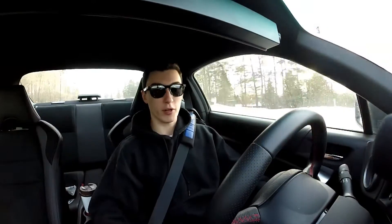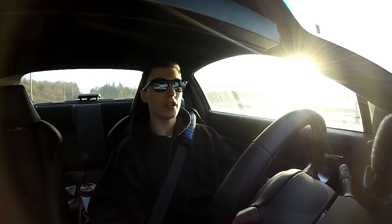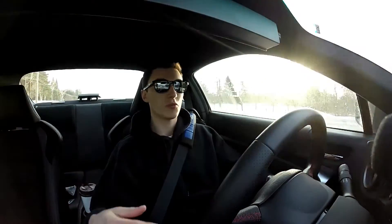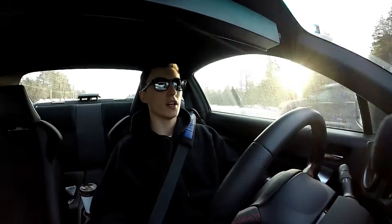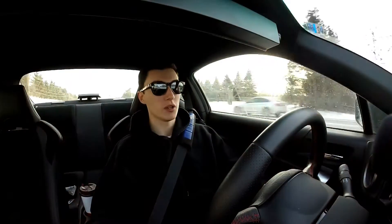I might upgrade the fog lights a little bit. I'm also gonna get new side marker lights — probably clear lens — but I don't really know which ones to go with. There are so many options and I don't know which ones are good and which ones are junk. I don't want to spend a lot of money because it's just a side marker light, but I also don't want to cheap out and have one break on me. Those are something I'll figure out pretty soon.